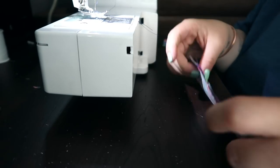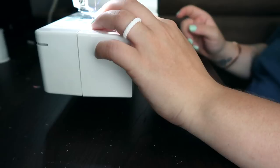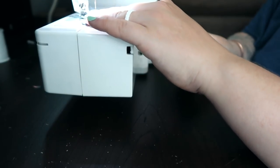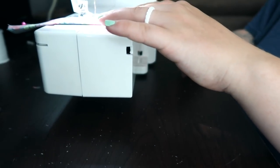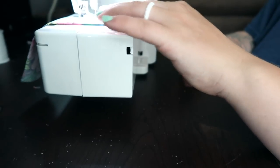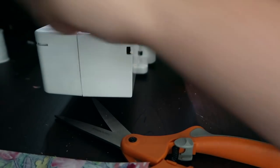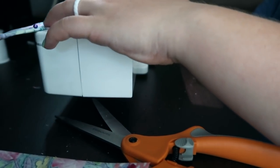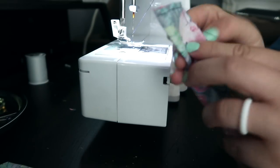Now it is time to sew. I'm going to sew this one first. I'm going to be using a straight stitch on number six. Next, we are going to sew this one. As you can see, I left a hole in the center right here, like the pattern says.